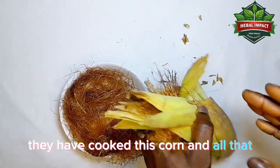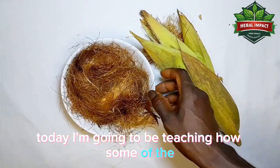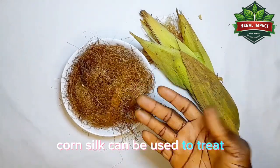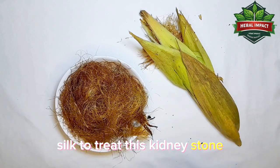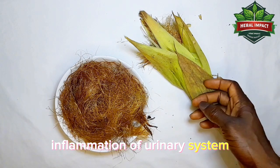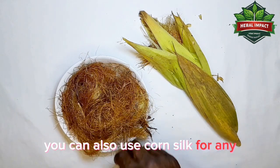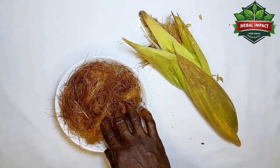Corn silk is very, very medicinal. I'm going to be teaching how we can use this corn silk to treat some sicknesses in our body. Corn silk can be used to treat kidney stone. If someone is having kidney stone, you can use corn silk to treat it. You can also use it for inflammation of the urinary system, inflammation of the prostate, bedwetting, dry cough, and any UTI infection.